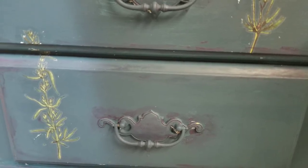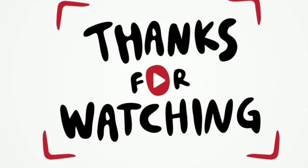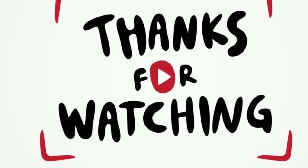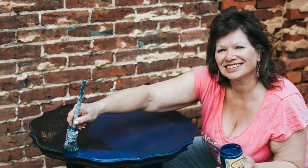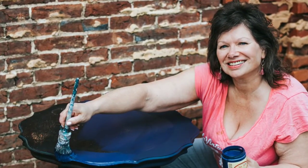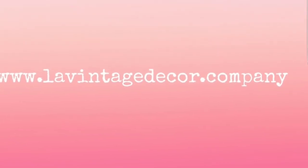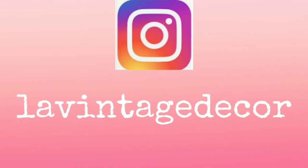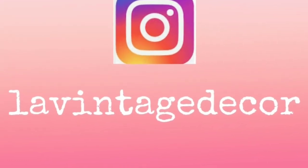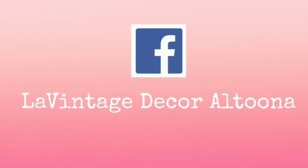Thank you so much for watching — I'd love for you to subscribe. We do this every Saturday so please join us again, and if you hit the notifications bell you'll know when we post. Visit us at levintagedecor.company — that's my website — and on Instagram and Facebook we're levintagedecor and levintagedecor altoona. Have a wonderful day!